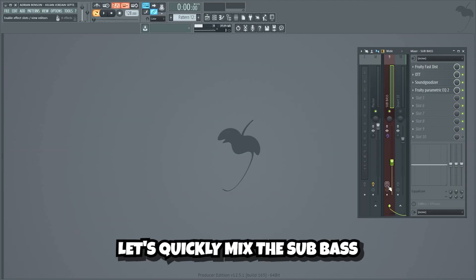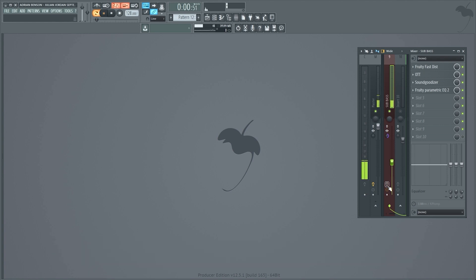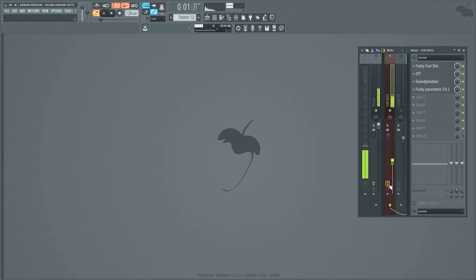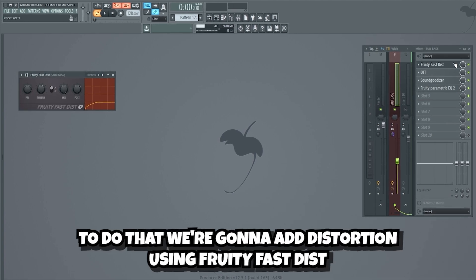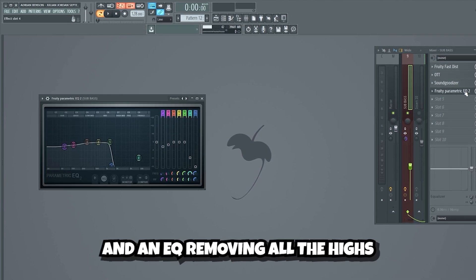Now let's quickly mix the sub-bass. We want to make it really punchy and distorted. We're gonna take the sub-bass and transform it using distortion with Fruity Fast Dist, compression with OTT, a Soundjudizer, and an EQ removing all the highs.